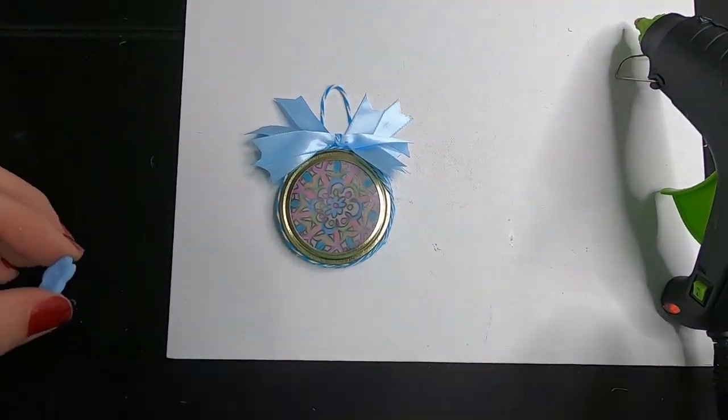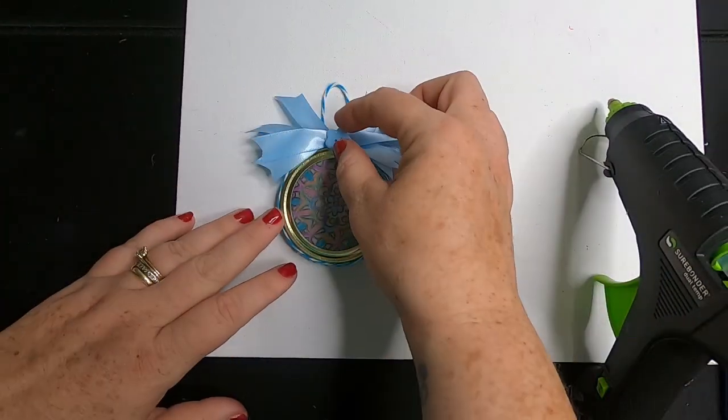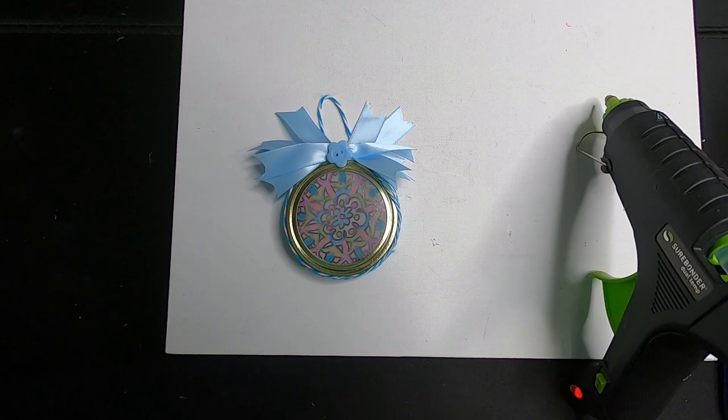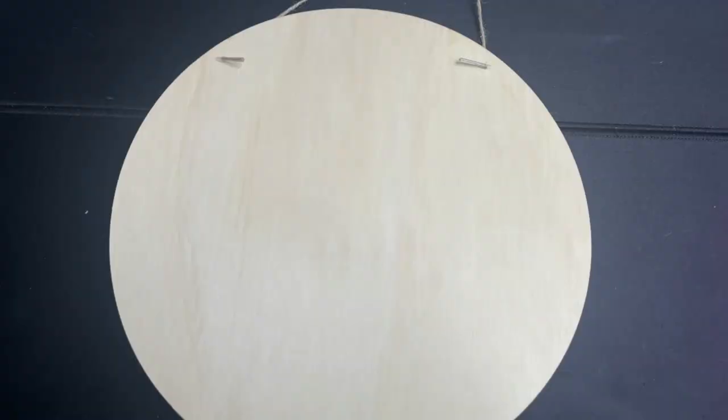Fluff your bow up and then glue it to the top right in front of the hanger. I still thought I needed something else, so I ended up adding a Dollar Tree button to the top for the center of the bow. These are really pretty to hang in the window — as the light passes through it looks like a small stained glass ornament.